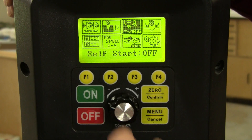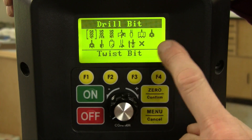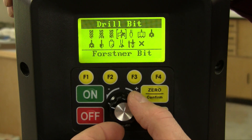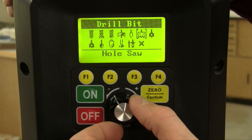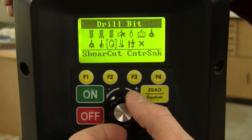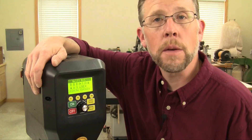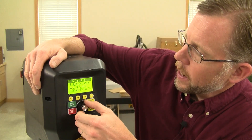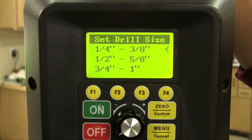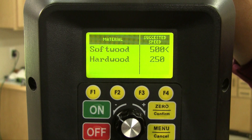To set drilling speed, just select the speed chart icon from Voyager's picture menu and then choose one of 12 bit options: twist bit, brad point, bullet pilot point, Forstner bit, glass and tile bit, hole saw, spade bit, spade bit with spurs, countersink, shear cut countersink, power bore bits, and circle cutters. Since I'm using a Forstner bit, I'll select that icon, and then we're prompted with a screen asking how large a diameter bit we're using. I'm going to use a 2-inch bit, so I'll toggle to that selection and select it.